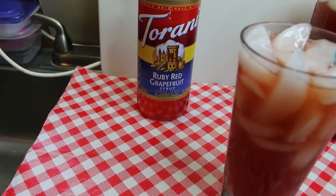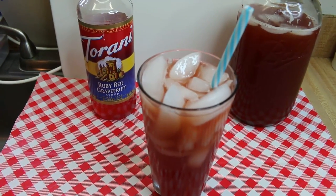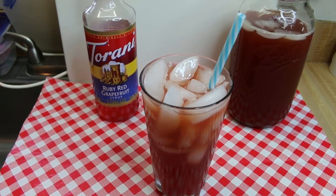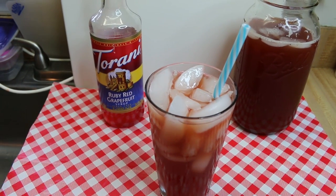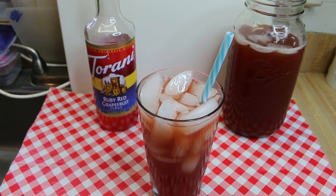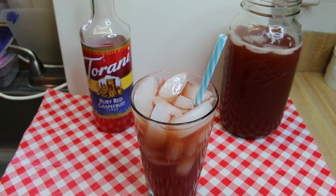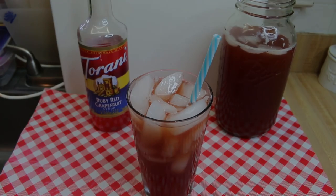I just got it because it was one that I didn't have in my collection, and I opened it up — we always open up the new bottles to try them — and oh my gosh, I think Rick loves the Tarani grapefruit syrup more than he loves me. So let's go see how we make this delicious ruby red grapefruit fruit tea.